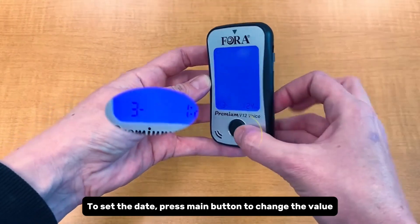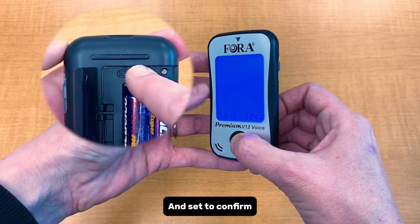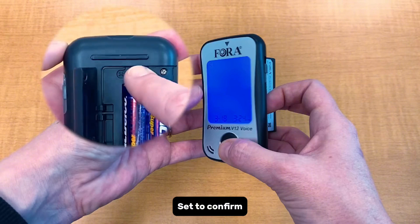To set the date, press the main button to change the value, then press set to confirm. To set the time, press the main button to change the value, then press set to confirm.